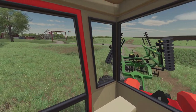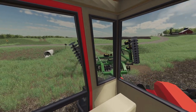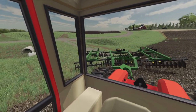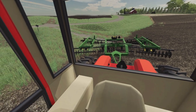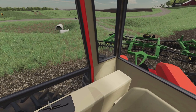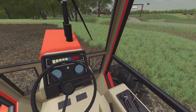We'll unfold this disc here. The hydraulics in this tractor are so good. One of the things I always wish they would put into Farming Simulator is hydraulic noises — I think that would help some of the realism.